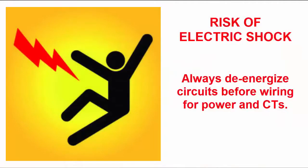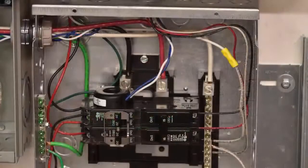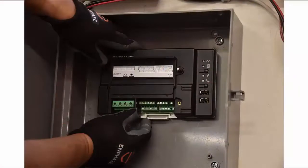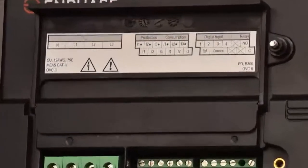Always de-energize circuits before wiring for power and CTs. The IQ Envoy uses terminal blocks for power and metering connections. When wiring the IQ Envoy for power, use a 2-pole circuit breaker of up to 20 amps maximum for the supply wiring. Make sure supply wiring is 12 to 14 gauge copper rated at 75 degrees Celsius or better. Use a screwdriver to loosen the screw on the terminal block door and open the door.